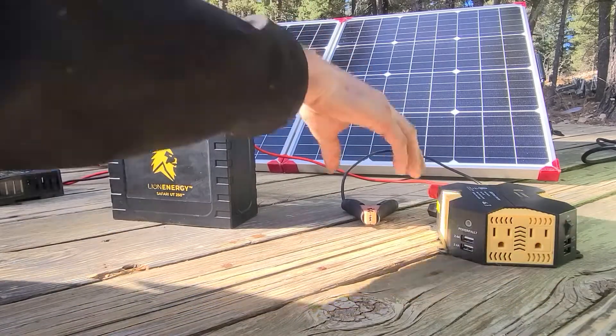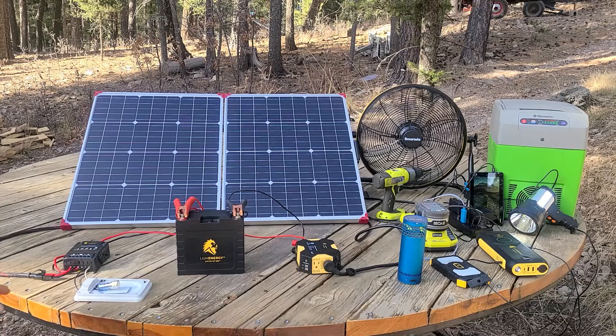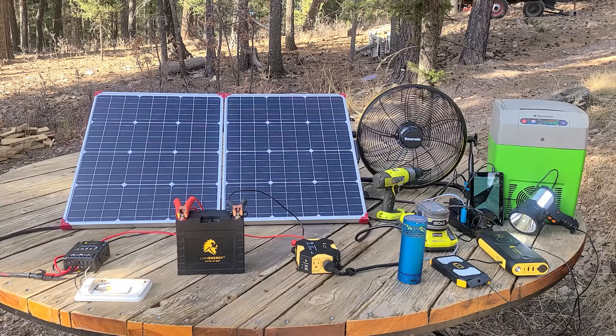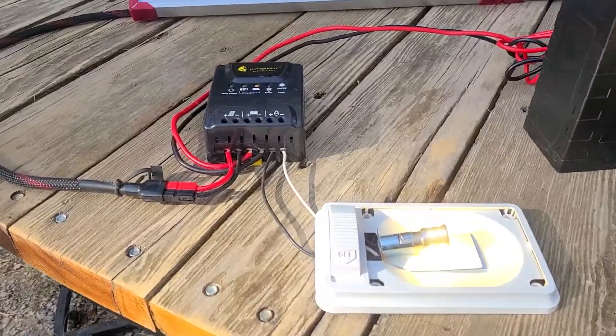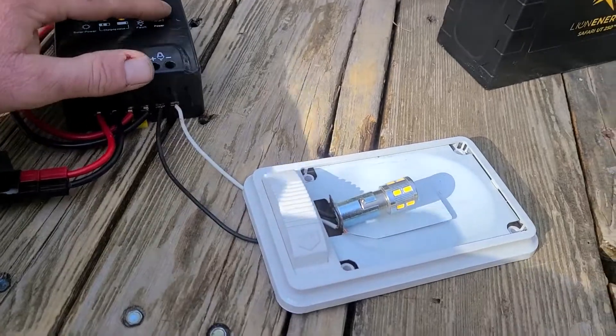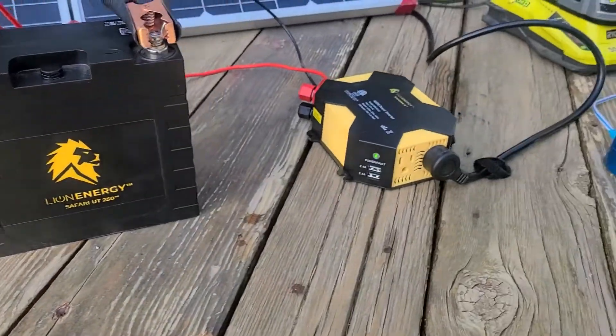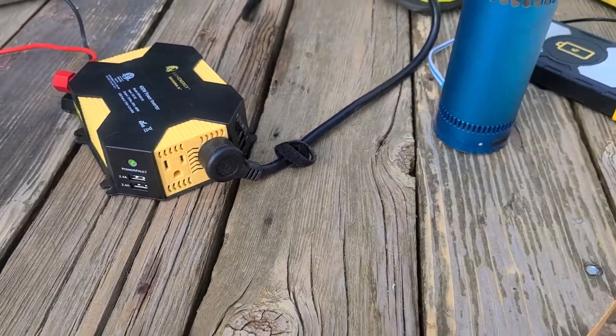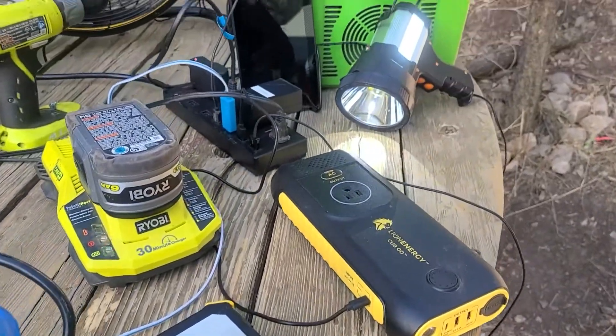Once connected red to positive and black to negative, we turn on the power. The charge controller has a built-in switch so you can hook up any 12 volt source like LED lights and control it right from the unit. Then we power on the 400 watt inverter — it has four USB ports, two on each side, and two AC outlets. If you need to plug in more stuff, just add a surge protector with additional USB ports and plugs.